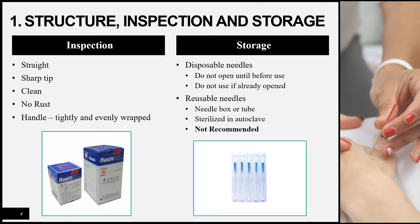For disposable needles, they come in boxes and smaller individual packets. Do not open the box or packets before you need to use them. Right before use, open the box and individual packets, opening each needle one at a time and using them immediately. Be careful to check that no packets have been previously opened. For reusable needles, they are stored in a needle box or tube and sterilized in an autoclave after use, though this method is not recommended nowadays due to the risk of bloodborne diseases.